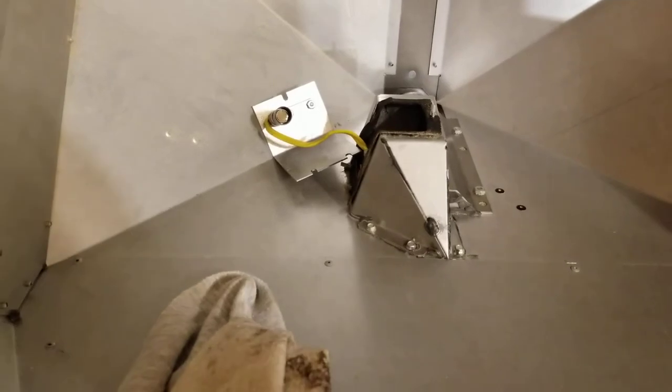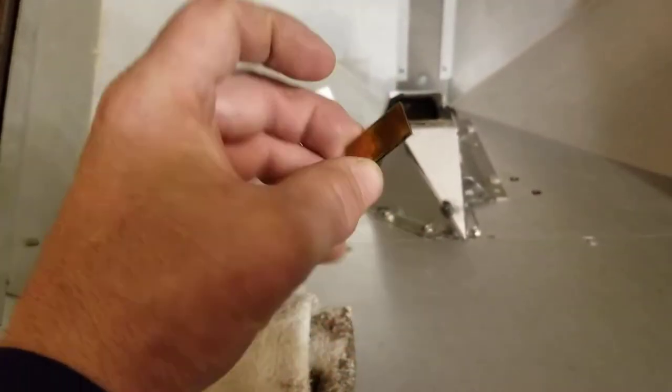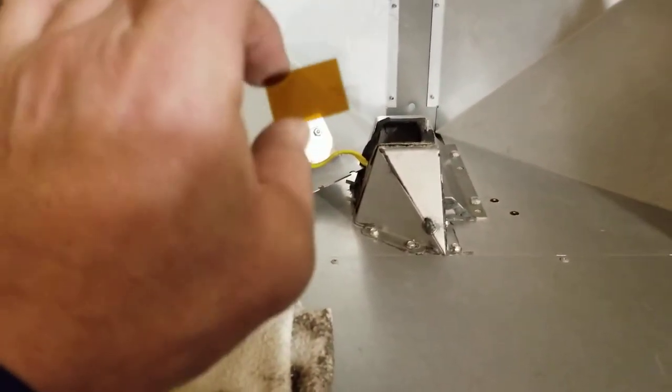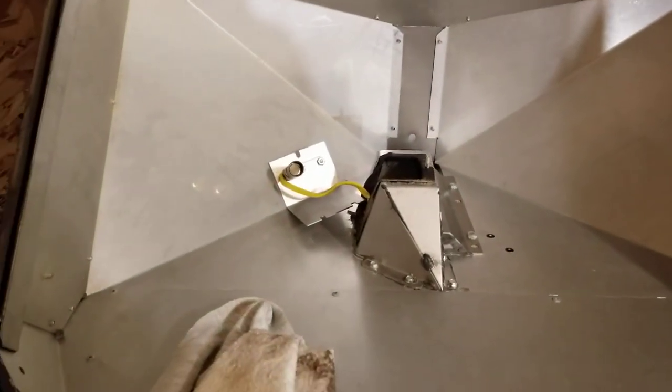Once you get that off, you can see the electronic eyes right here and the lens. Oftentimes this lens is burnt and dirty, so if it is, you want to clean that up and put it all back together, and it should start feeding properly.